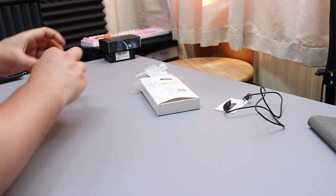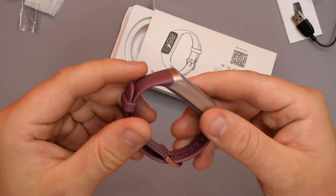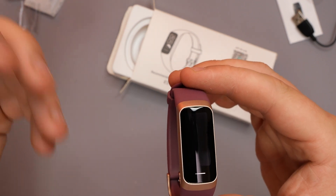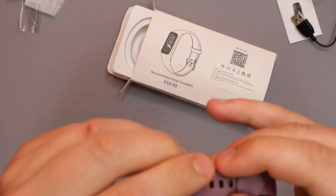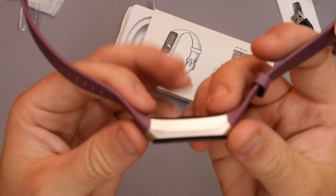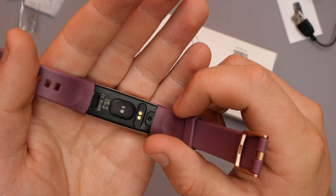Then of course we have the watch itself, which looks quite cool. This is more of a feminine or women's watch due to the color, but anyone can wear these. Let me get the plastic off so you can see it better. The display screen is fairly small — these watches aren't meant for sending messages or communicating. We went for more of a maroon color with a rose gold clasp, which is a nice design. On the back we have the double brass indicators for charging, and on the side there's a BP sensor to read your blood pressure.